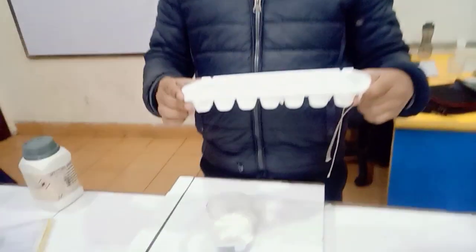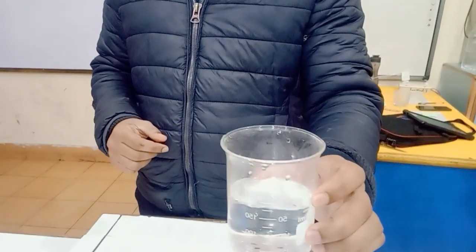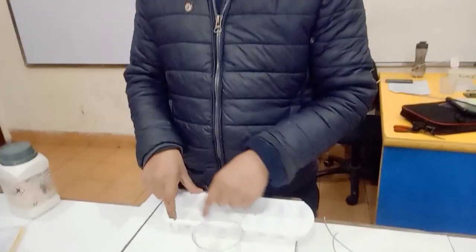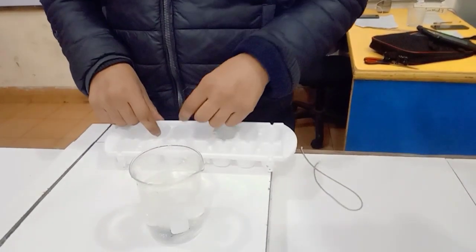We will do a simple experiment. This is a simple science trick. This is ice cubes. This is water. We put the ice cubes in the water.